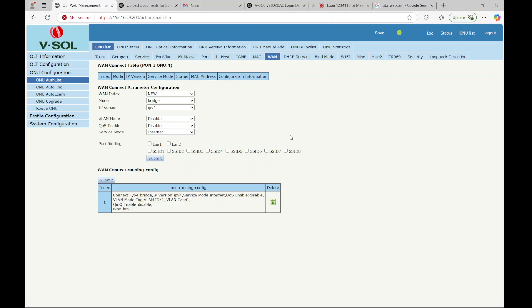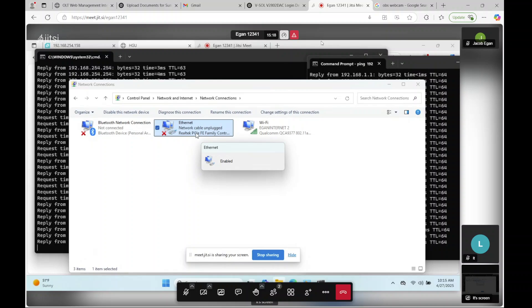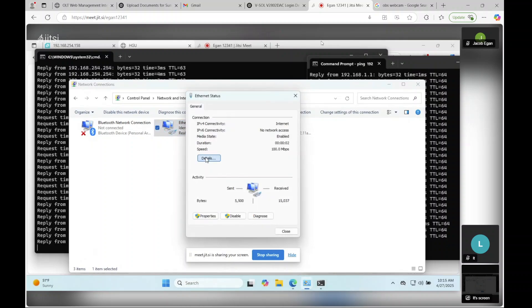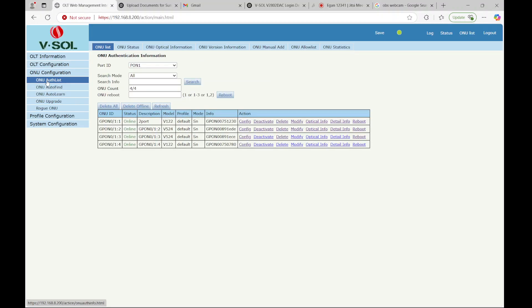Once we've done that, if I release and renew the IP on the laptop, we now get our IP address as expected. This was a very time-consuming problem trying to figure out why the 4-port ONUs would work but the 2-port ones would not. Hopefully this helps you out.